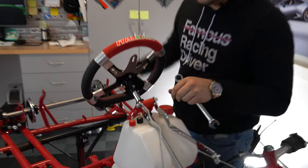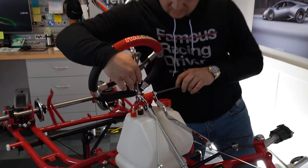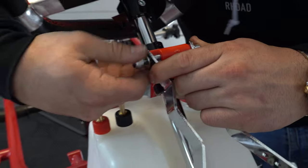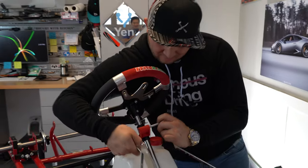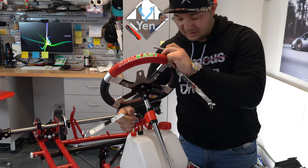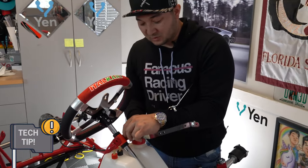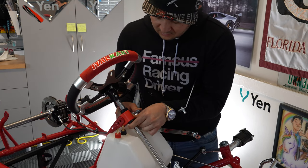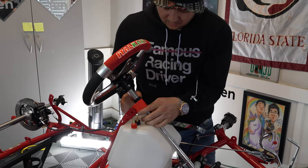Next step: install the steering column onto the go-kart — start by loosening up this bolt. Be careful not to scratch your new go-kart, keeping a hand on all the parts. Rotate it around — these are all preferential settings as to the height and angle you want your steering wheel. I like to start with the longest or farthest-away setting depending on who's going to be using the go-kart, so they're not squeezed with their legs up against the steering wheel.